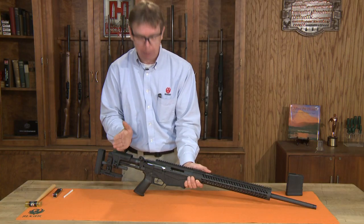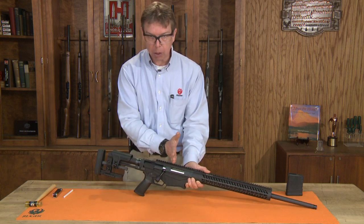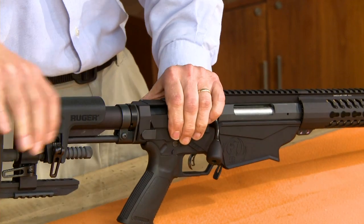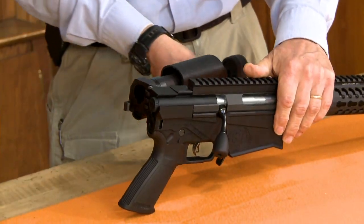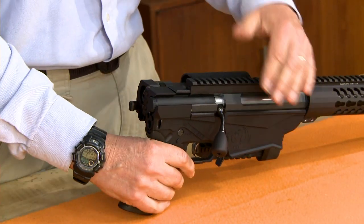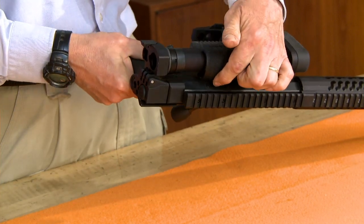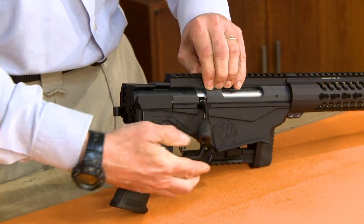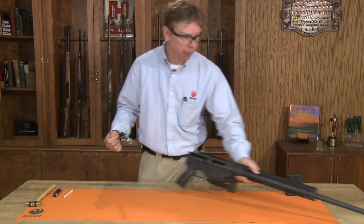Now we're going to remove the bolt first. To do so, close the bolt. There is a stock release here where we'll depress this and pivot the stock out of the way. With the stock pivoted out of the way, there is a bolt release on the left-hand side of the rifle. If you depress that, you can remove the bolt from the rifle.